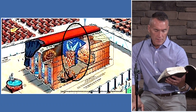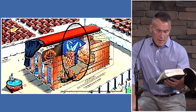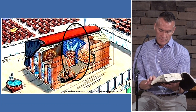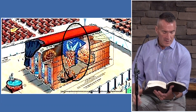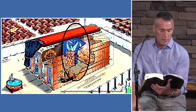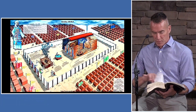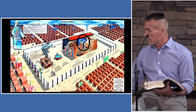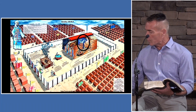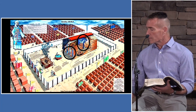Thou shalt set the table of showbread without the veil, on this side of the inner veil, and the lampstand menorah on the south side, over against the table toward the south. Thou shalt put the table on the north side. Thou shalt make a hanging for the door of the tent of blue, purple, and scarlet, fine linen, wrought with needlework — a second veil at the entrance. It would hang over by three feet. For those who get into this area, this outer curtain is the only clue you get of the glory inside. The outer barrier is seven and a half feet tall.